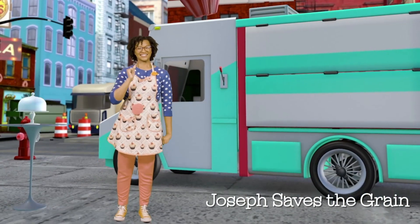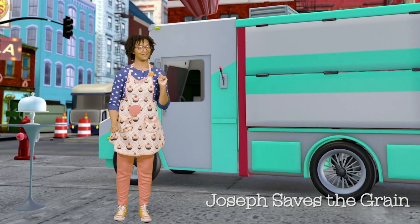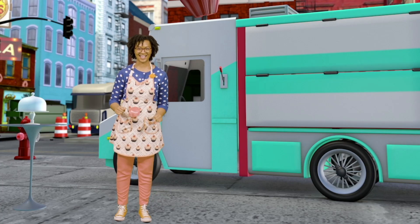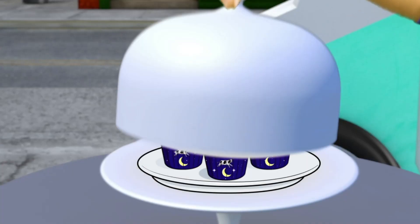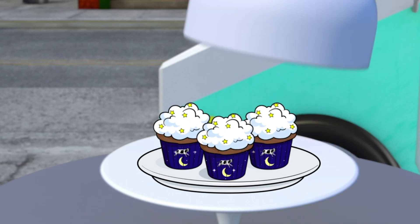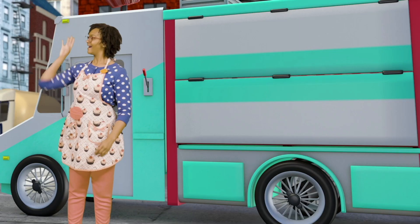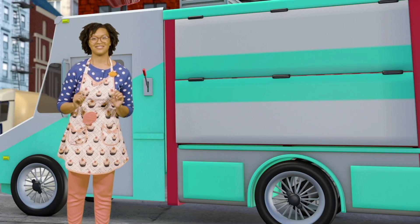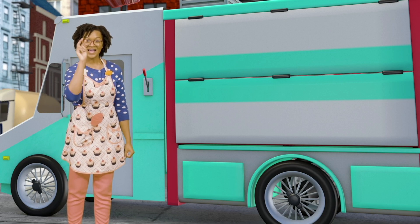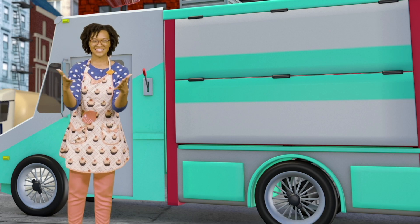Oh hello friends, I'm Casey and I'm helping out at the cupcake food truck. Do you want to see my latest most delicious creation? Ta-da! These are my sweet dreams cupcakes, because in today's story we're going to talk about someone who had some pretty amazing dreams. If you're ready, on the count of three yell 'tell me a story' — one, two, three — tell me a story!